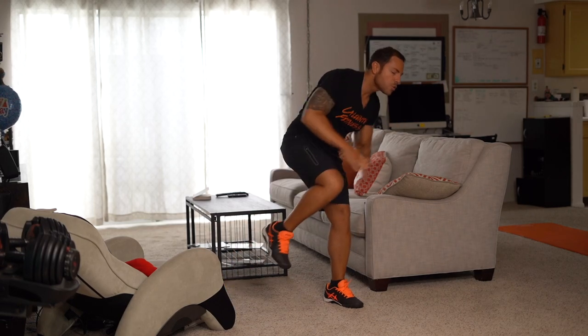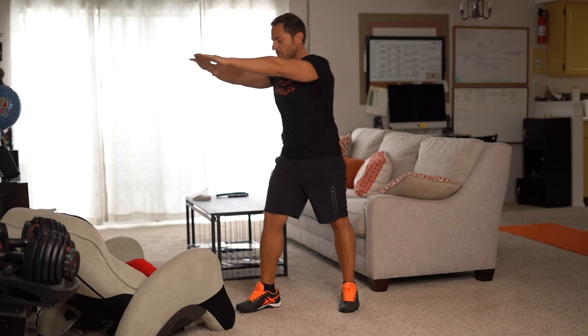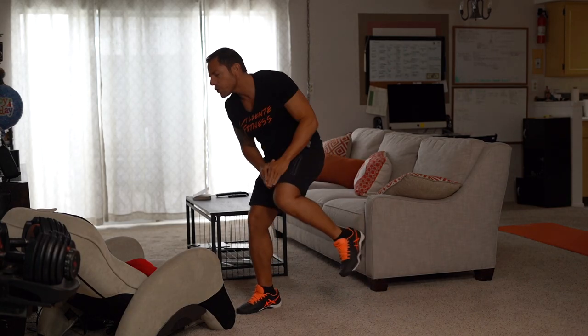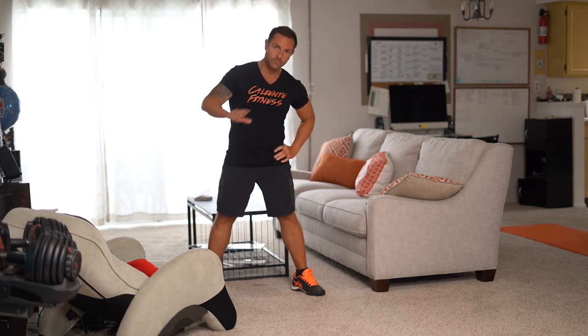This is an excellent exercise to work those obliques. I want you to make sure you give me 40 to 60 repetitions on each side. For all these exercises, your goal is to do three sets of each. Next up, one of my favorites — the love handle crunch.